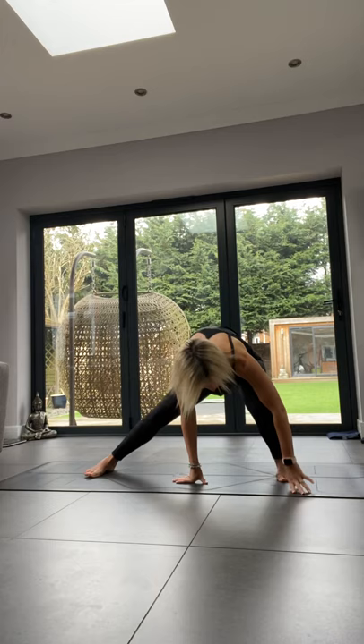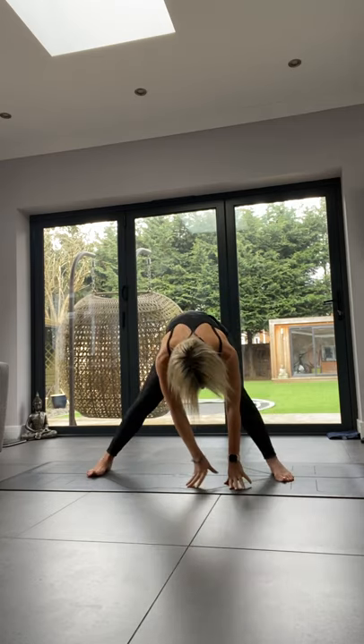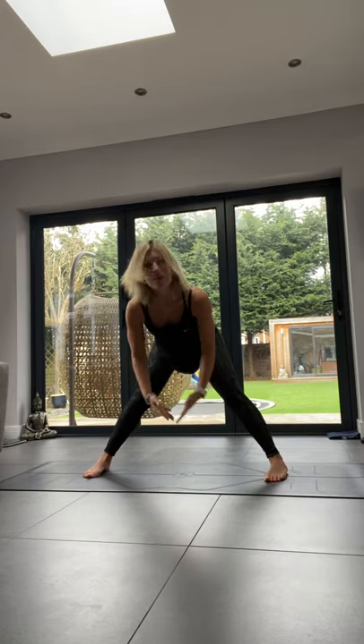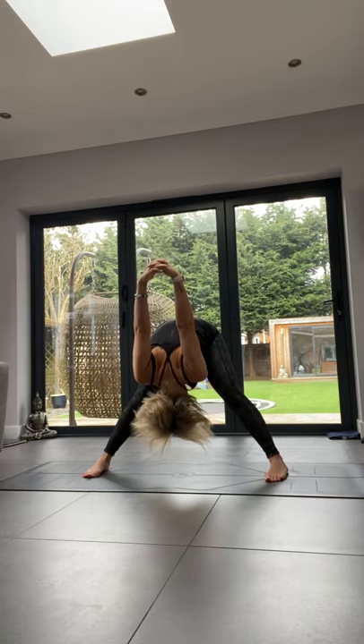Switch sides — walk your hands across, bend the opposite knee, and the other foot comes upright. Either keep hands on the floor or test your balance. Tailbone nice and low, back straight. Then hands back down into wide-leg forward fold, feet parallel, and this time interlink your hands behind your back, hinge, and raise the arms up for a nice shoulder stretch.